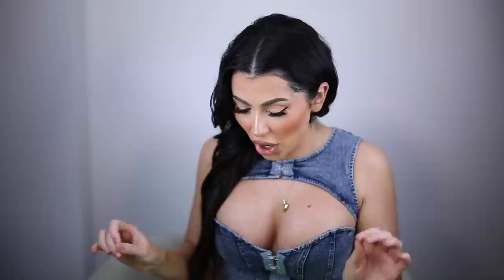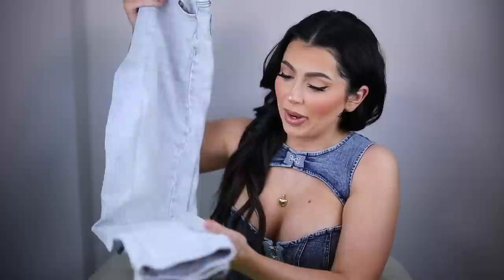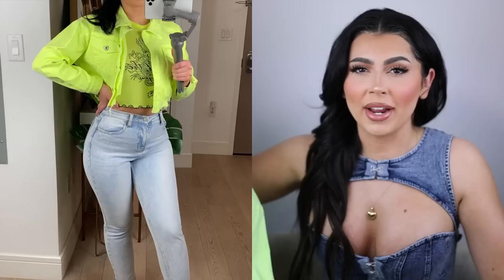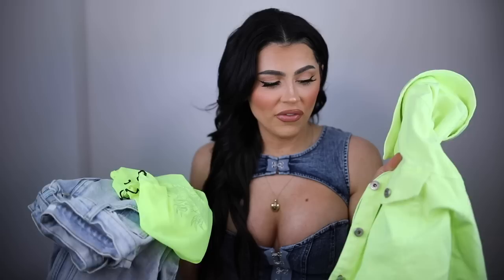This next outfit needs sunglasses, honey — it is so bright. Starting with the jeans: this is a super light wash mom jean, giving Full House, serving 90s, and we love to see it. I love these jeans — they've been a staple in my collection. I paired them with this lime green dragon top: super bright, super cute. And for chillier summer nights, this lime jean jacket — because I could not not include a denim jacket in this haul. It's almost like a requirement. I thought this outfit was so cute, different, bright, fun, and happy.